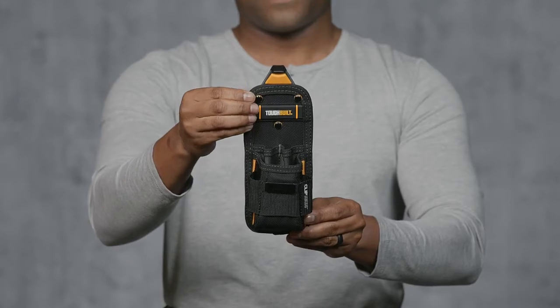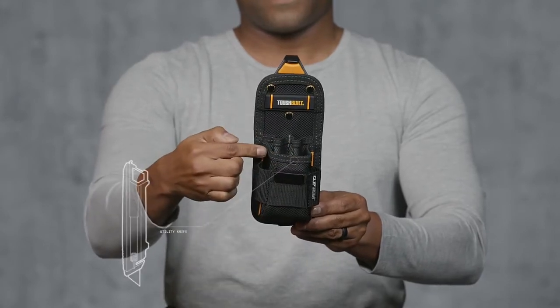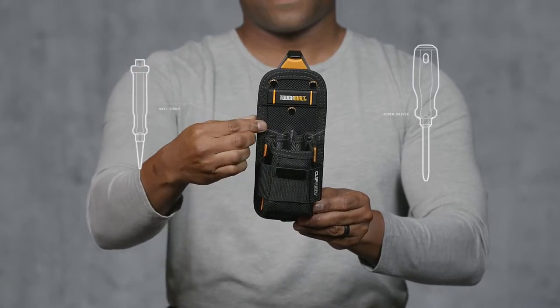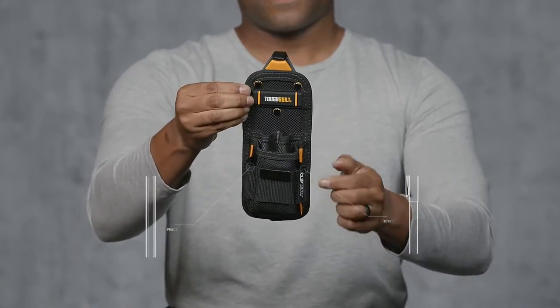Its six pockets and loops include a plastic-lined utility knife pocket, steel tape measure clip, two loops for screwdrivers or nail punches, and two pockets for pencil and scribe.